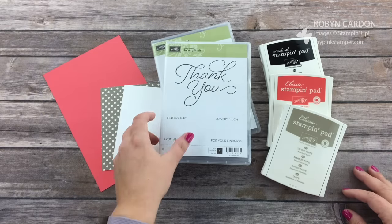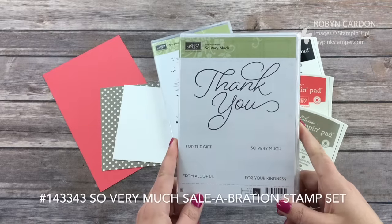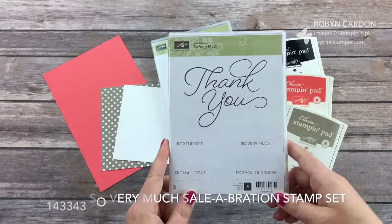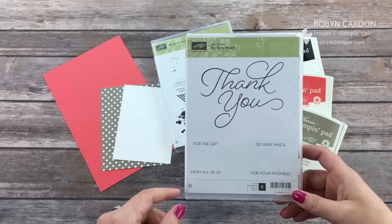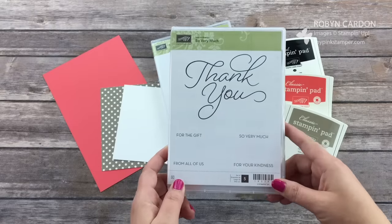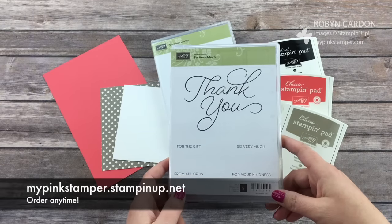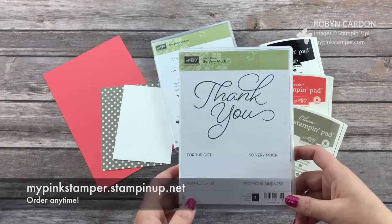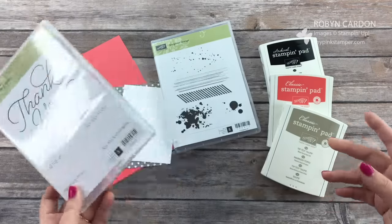I'm using our new 'So Very Much' stamp set. This is one of our celebration stamp sets. From January 4th up until March 31st you can earn this for free with a $50 purchase on my shopping page at mypinkstamper.stampinup.net. You can also check out mypinkstamper.com if you'd like to see more projects, samples, designs, and more information on it.